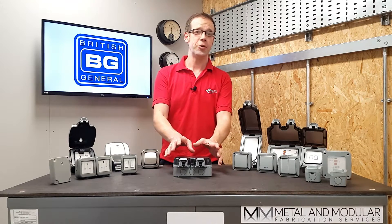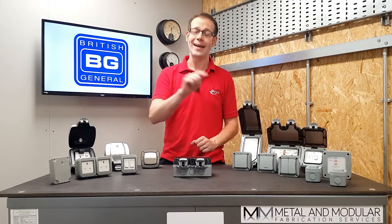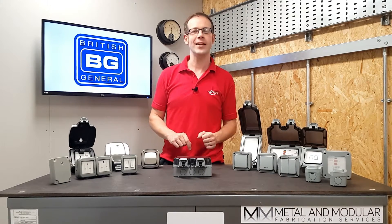This double socket from the BG Nexus Storm range has a number of great features that make it attractive to both the installer and the end user. Let's see why this product was voted Screwfix Electrical Product of the Year in 2019.